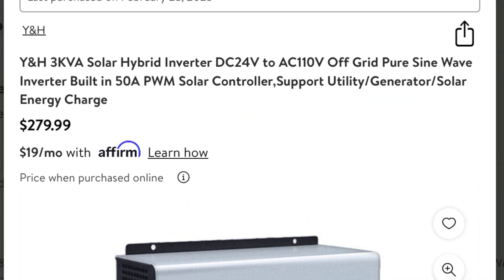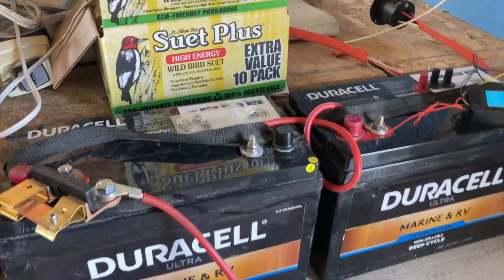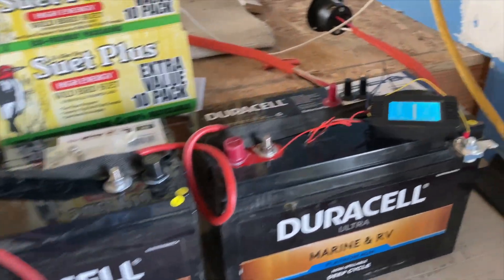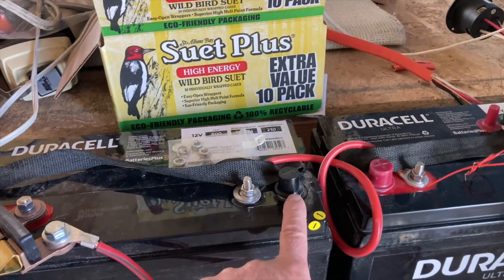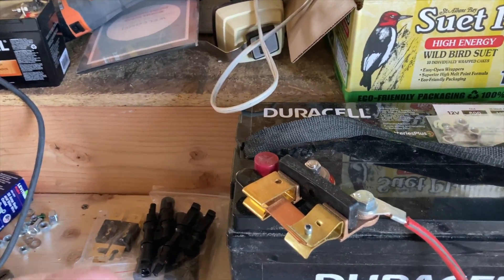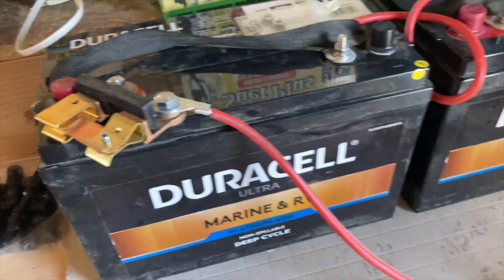What it does is it takes these batteries. I've got two 12-volt deep-cycle marine batteries, and they're connected in series. So here's the minus, here's the plus — the plus goes to the minus, the minus comes out the plus — so that gives me 24 volts. I have a little battery switch here, a battery disconnect, that opens the circuit.